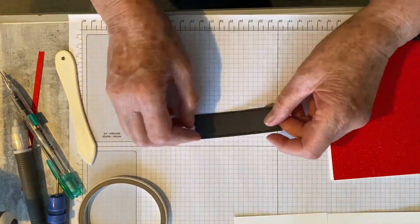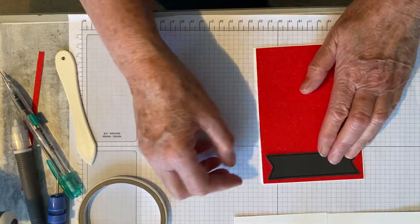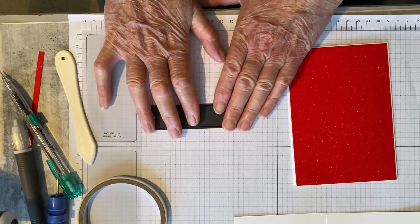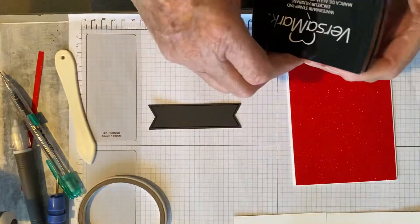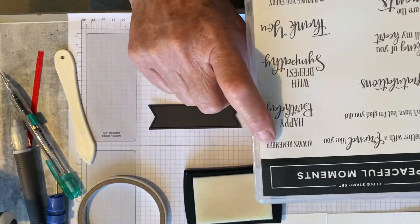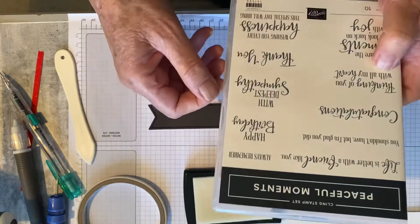So with this, it's going to go across the top — see that? And I'm going to emboss that with our white embossing powder. I'll need to emboss it with 'Always Remember' from our Peaceful Moments Cling Stamp Set.